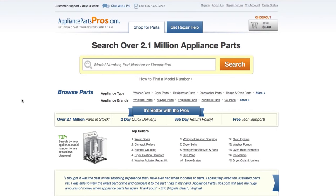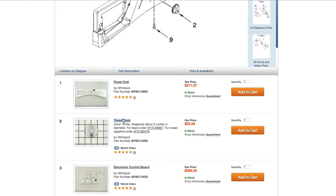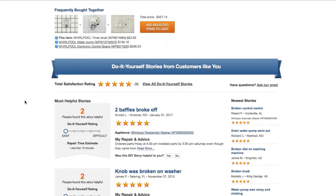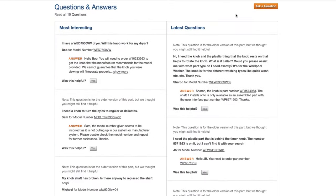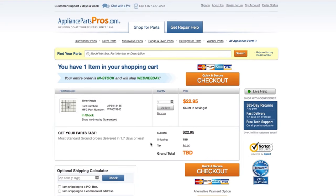If you need to order a part, simply go to appliancepartspros.com and type in your model number. Find your part on the easy-to-read diagrams and match it to the number below. Click on the part if you want to see more pictures of the item or watch its repair video. You can also scroll down to see DIY stories from customers, or ask a question in the Q&A section. Once you're ready, you can add the part to your cart. Most orders will arrive within two business days.